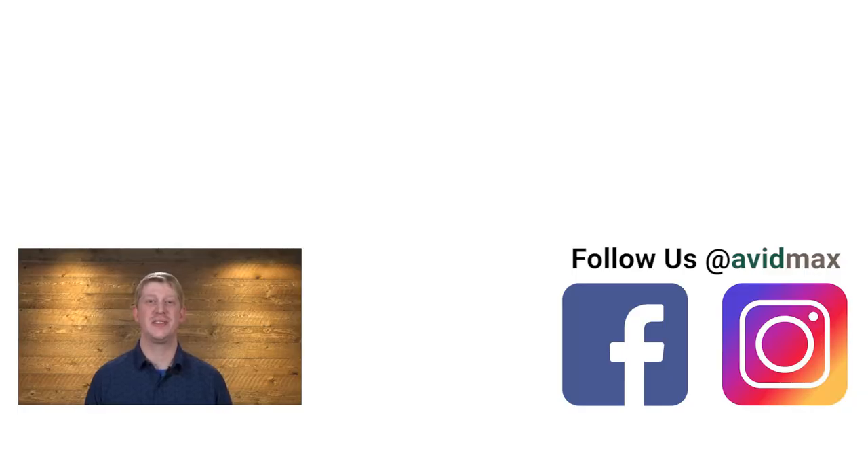Thanks for watching. Be sure to give us a thumbs up and share this video with your friends. If you have a fly you'd like to see us tie in the future, leave us a comment below. For more fly fishing and outdoor related videos, subscribe to the Avid Max YouTube channel. Thanks for watching and we'll see you out there.